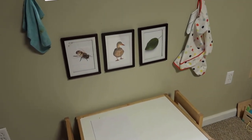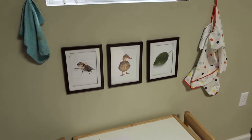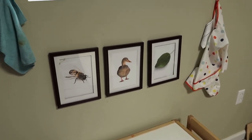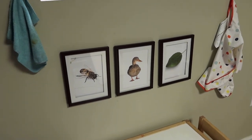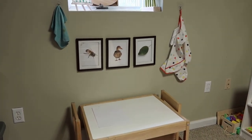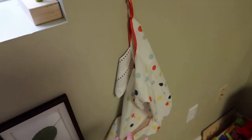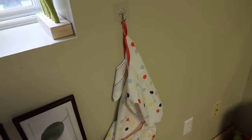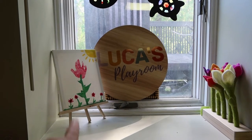We're in the thick of spring — we have a lot of ducks and geese around here and he is super into bugs right now. I plan on switching out this artwork as frequently as I can, maybe every other month or seasonally, to fit the nature he's seeing in the world. It's also at eye level with him which is perfect. I have two hooks on either side of the table — one with a microfiber cloth for spills since we do a lot of water play, and one with his little smock from Ikea for painting. He already knows to grab it when we're doing something messy.